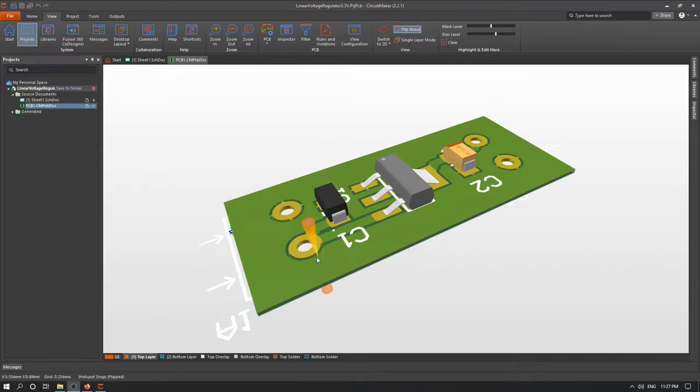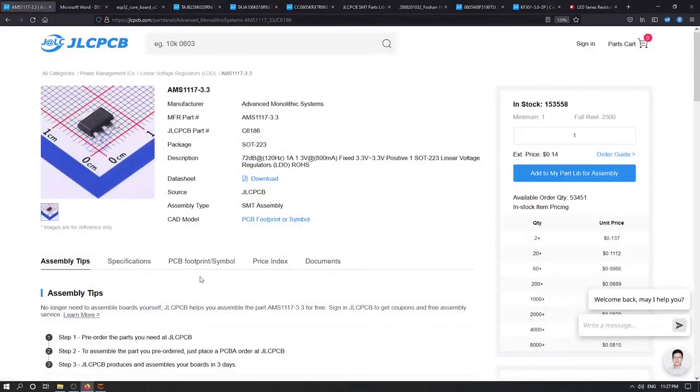First thing first, we need to choose our components. Because I would like to create this with JLCPCB, I'm going and checking that our components are available inside JLCPCB. The main component for us is the AMS1117 linear voltage regulator, and I would like to use the fixed one that will output 3.3 volts.